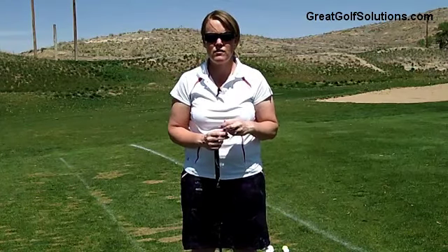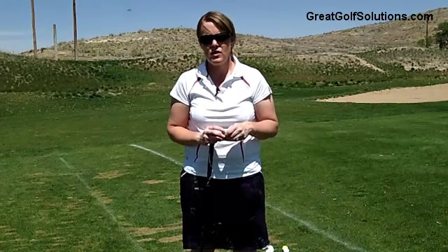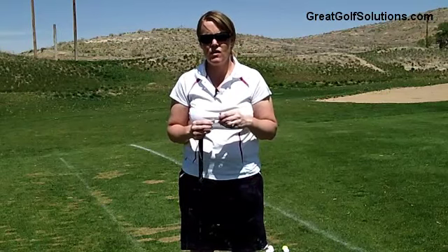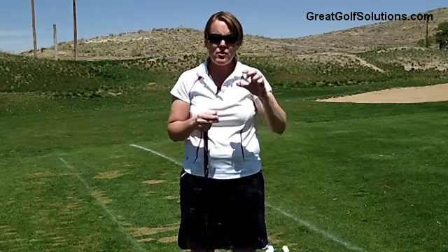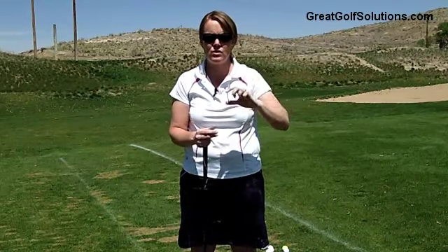When you're hitting a driver, what you'll probably notice when you're out buying tees or getting tees at your local golf course is there's going to be a variety of sizes. The popular one for hitting a driver is going to be the longer, like two and a half to two and three quarter inch tee.